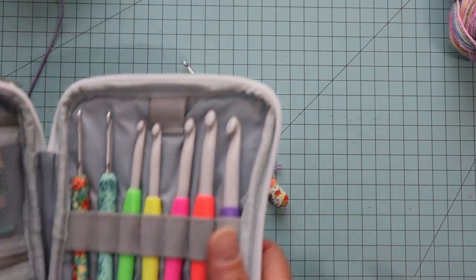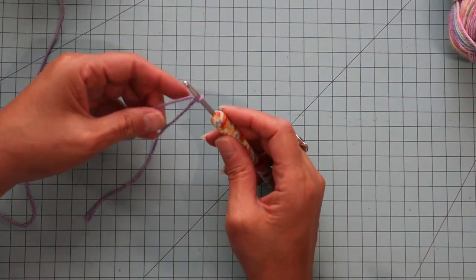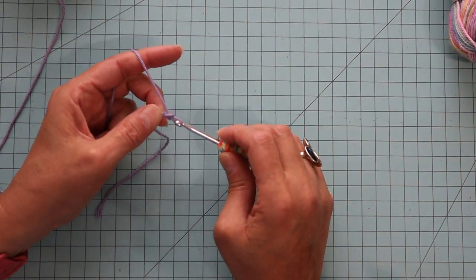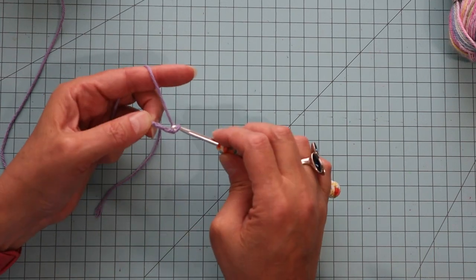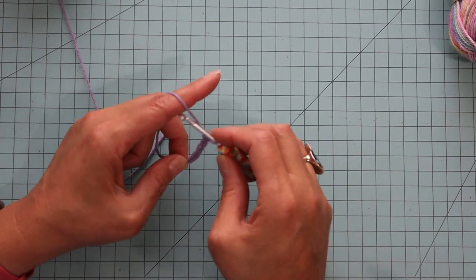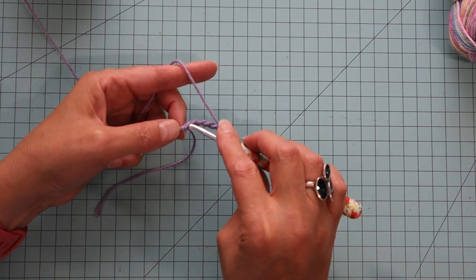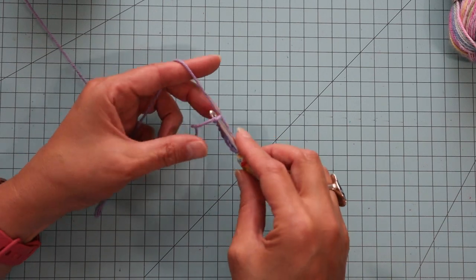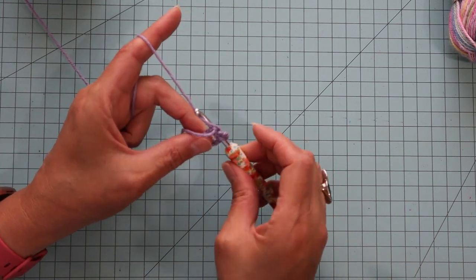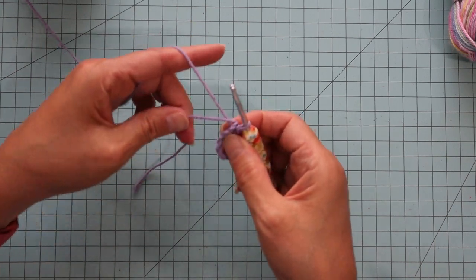Now that we've got our slip knot on our hook, we're going to chain nine. Then we're going to join it into a ring — joining it with the first crochet stitch. Just do a yarn over and pull through both stitches.